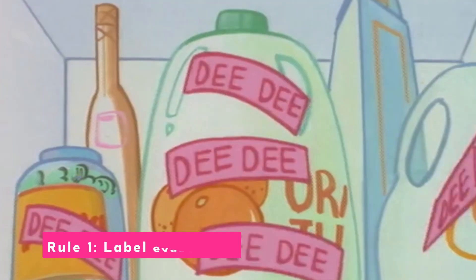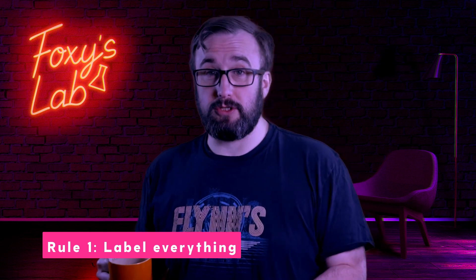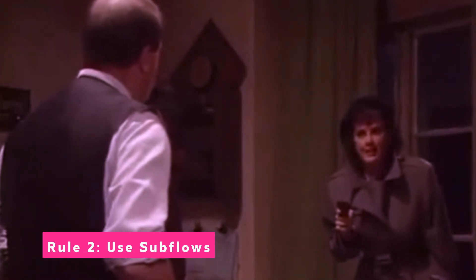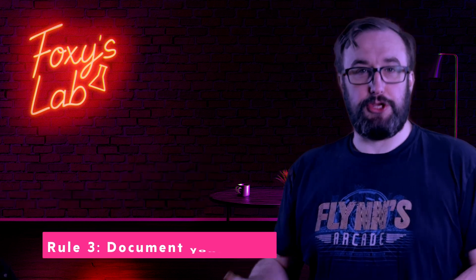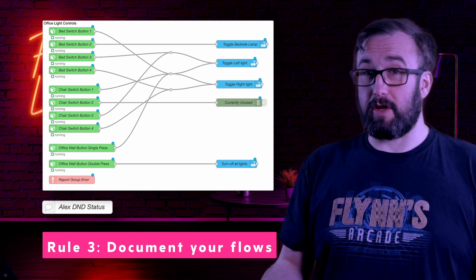Rule 1: Label everything. Future you won't remember what that random node does. Some nodes will automatically choose a sensible name, but many do not, and if you don't have sensible node names at the start you'll be kicking yourself later when things get complex. Rule 2: Use subflows when they make sense. Subflows are so insanely powerful that once you start using them you'll realise you've probably been repeating yourself a lot in many of your flows. Save yourself the hassle and get used to using them right away — making an error handling subflow is a good start. Rule 3: Leave comments and use groups. You can use a comment node to make notes, and you can group flows together within the same flow tab and name them. This helps keep things organized and will save you a lot of trouble.